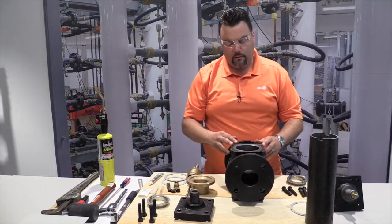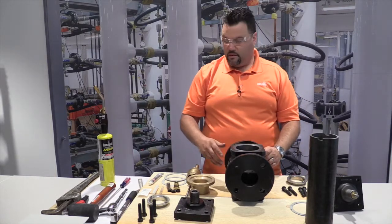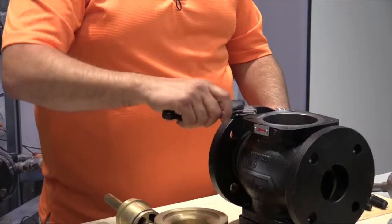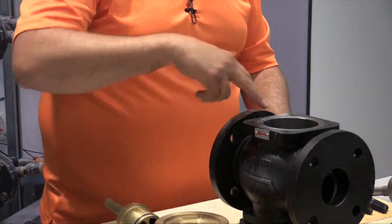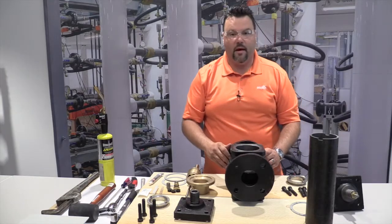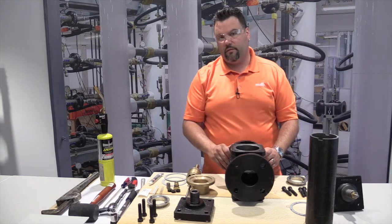The next step before we rebuild is to clean up and make sure everything on the valve is fairly clean. This may require a knife or scraper to clear away the old gasket material. We also want to clean down inside the bottom of the valve where the threads are and the old sealant was. Make sure everything's free from debris.